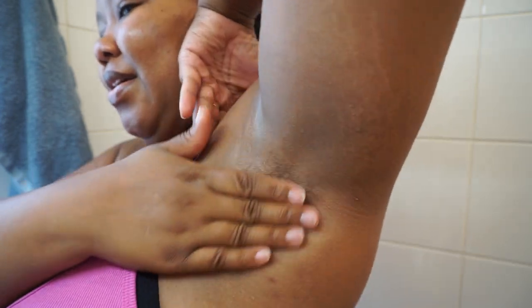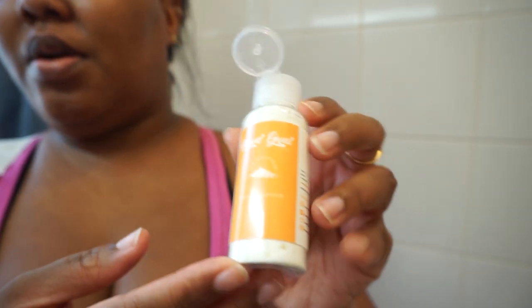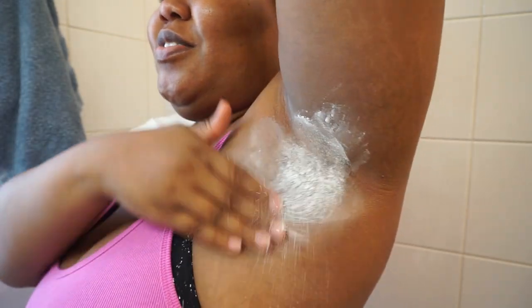I'm about to wax my underarms, and this time I warmed the wax in the microwave for about 10 seconds. I tried just leaving it out because of how hot it is, but that didn't really work. I'm about to start with my left underarm. I was definitely sweating since some time has passed since I took a shower. I'll put my wax strip here on my arm so I don't need to put it down when I'm ready.